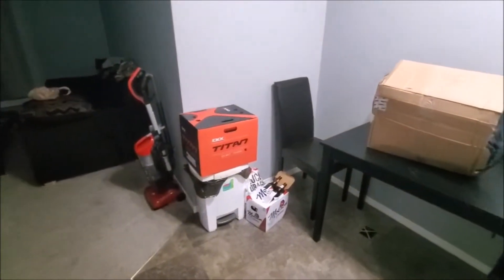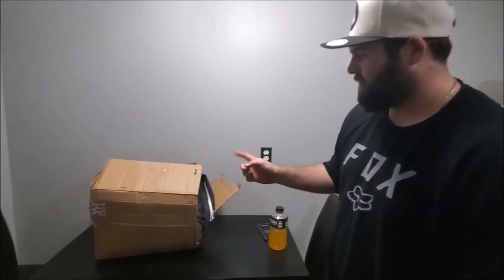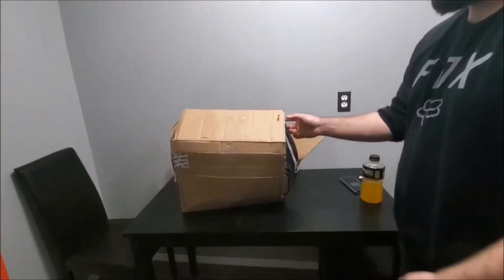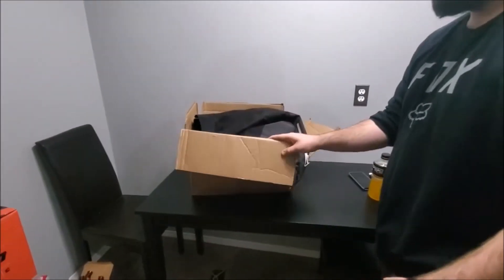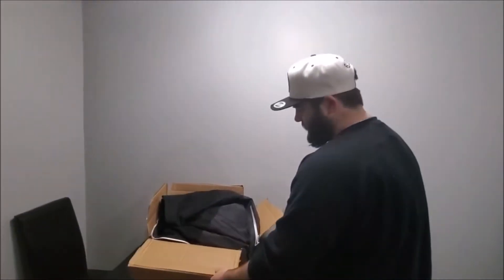Alright, so we already reviewed the CKX Titan. For the next part, this is my whole setup — the second part is a 509. It came from peakboys.ca — arrived within about five days, which was incredible.